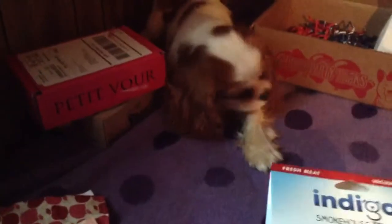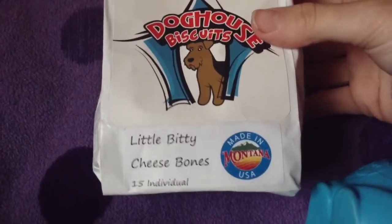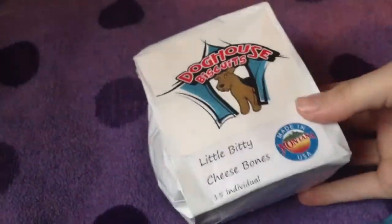I don't think I'll be getting these again, but I'm definitely going to be getting the next thing again. The last thing are these Doghouse Biscuits — I haven't even opened these yet. They're little bitty cheese bones, there are 15 bones, and they're made in Montana, USA. The ingredients are only homemade flour, cheddar cheese, vegetable oil, parsley flakes, and garlic powder. What I like is that this company, being small themselves, supports smaller companies. Let me open this so we can see what it looks like.